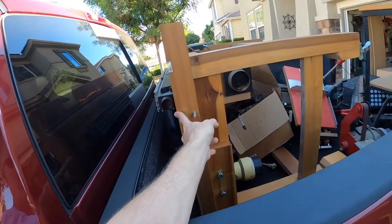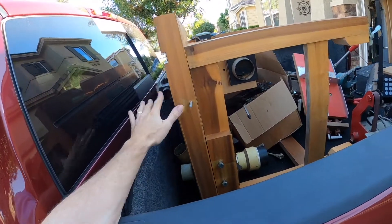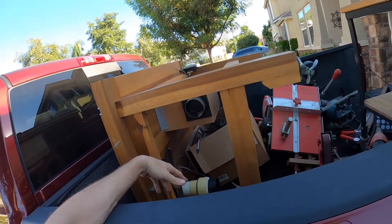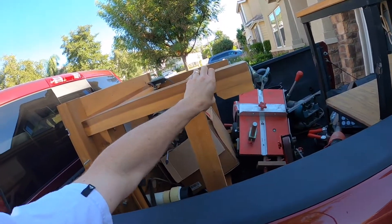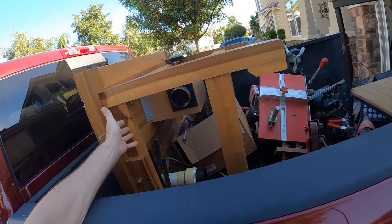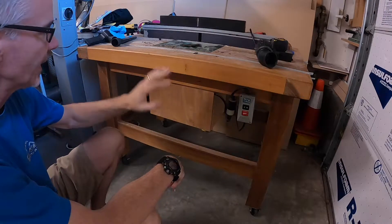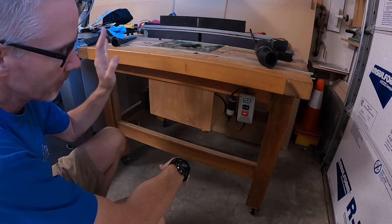Another thing is this router table — it's got the Jointech system on it, which was really fascinating to me. The table itself is a mess, but the actual setup looks like it would be nice. It's mortise and tenon joinery but not very strong weight-wise. It's very massive and I don't know if I'll have room in the shop for it. But behind the door there's a surprise — there's a multi-purpose table with a router in it.